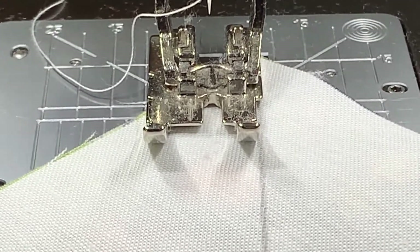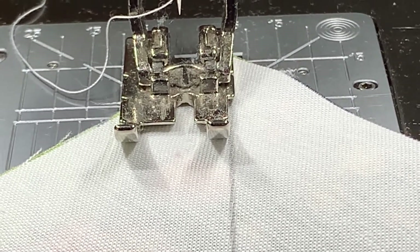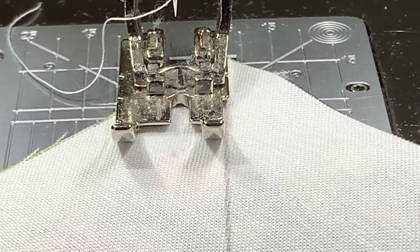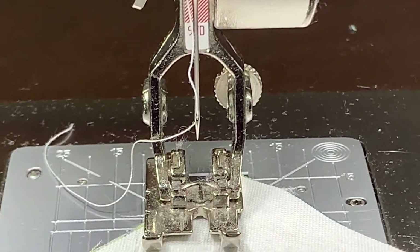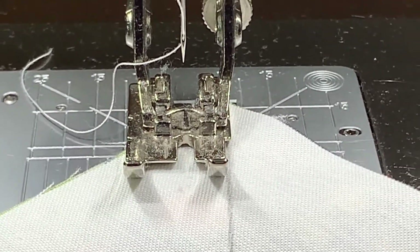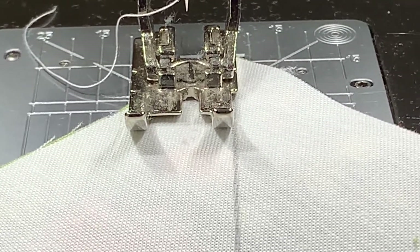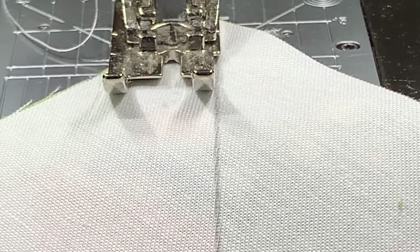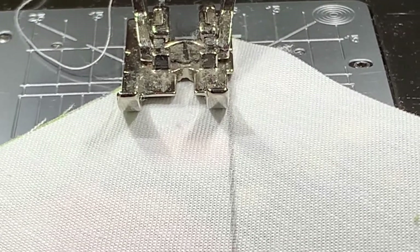I'm at my sewing machine and I have my square with the diagonal line. Notice that the foot on my machine is lined up right with that line. The foot I'm using is a quarter-inch foot, which means the space from the needle to the edge of the foot is a quarter inch — and that's what I need. If you don't have a quarter-inch foot, just take your ruler and draw another line a quarter inch away on both sides of the line we drew first. We're going to sew on both sides of this line.